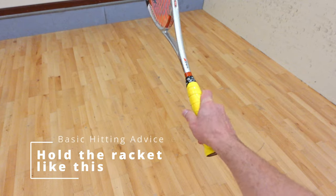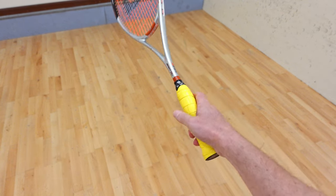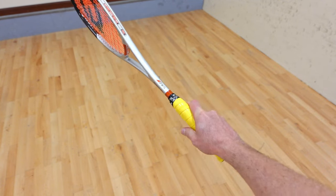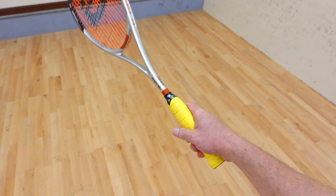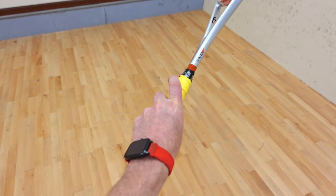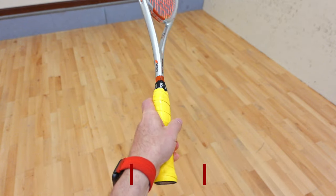Getting the grip right now will save you a lot of trouble later on. Holding the racket correctly will allow you to hit the ball with control and power, as well as helping get the ball out of the corners. This is what it will look like for left-handers. Please watch my grip video for more details — it's episode number nine.